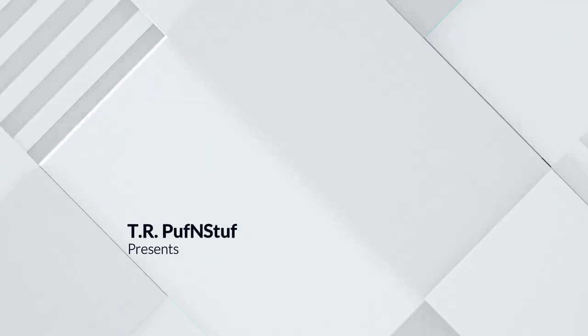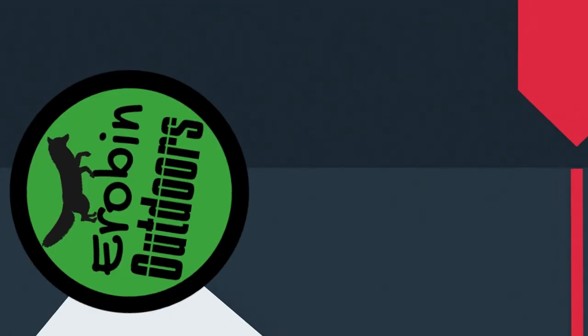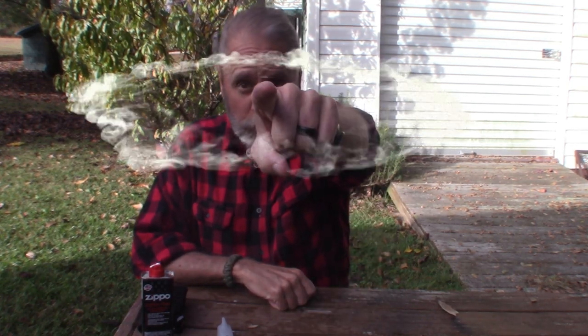Does it seem like no matter what you do your hands are always cold? Well, then I got just the thing for you, stick around guys. Hey, welcome back to Arabin Outdoors. I'm Arabin. You knew that, didn't you?